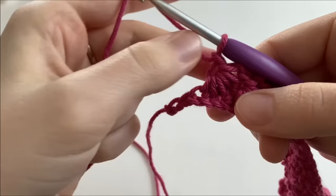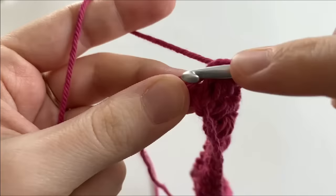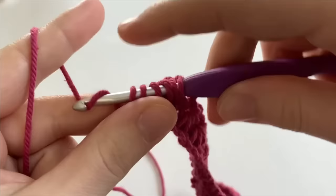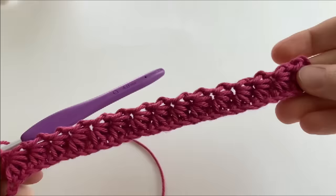There should be two chains remaining at the end of the row for the last stitch, and just like before, we are going to do the exact same thing. So we're going to go into the eye of the stitch, the leg of the last stitch, the chain of the last stitch, and the next two chains. And we should have six loops on our hook, so we're going to yarn over, draw through all six loops, and chain one. So you just finished row one, and we should have 15 stitches in total.